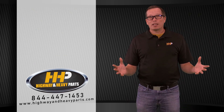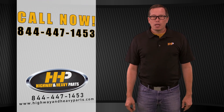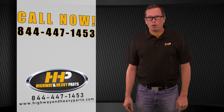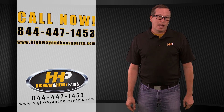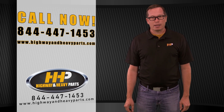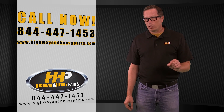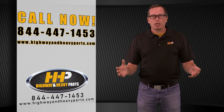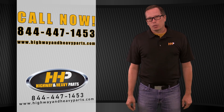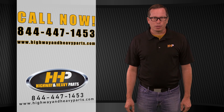If this sounds like it fits the bill for you, give us a shout at 844-447-1453, or check us out at highwayandheavyparts.com where you can chat with us or send in a request for an estimate. Either way, we'd be glad to help you out from diagnosis through delivery, for Highway and Heavy Parts.